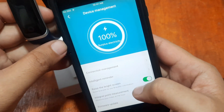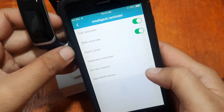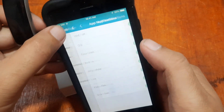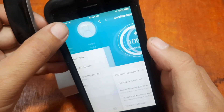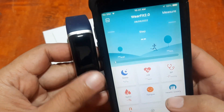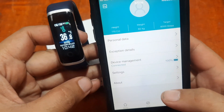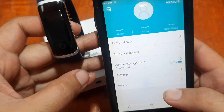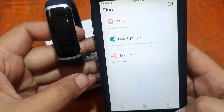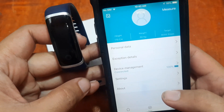Go to Intelligent Reminder — app notifications are allowed. Everything is set up and we are now connected with our T4 wearable and the Wear Fit 2.0 app. This completes the demo and step-by-step installation on the iOS platform.